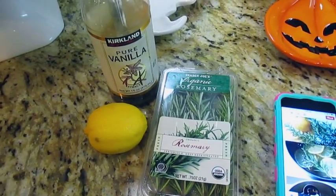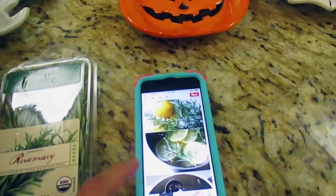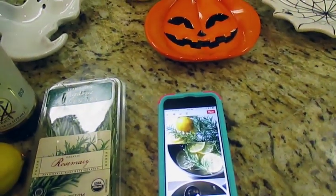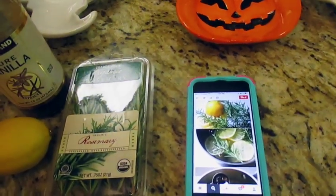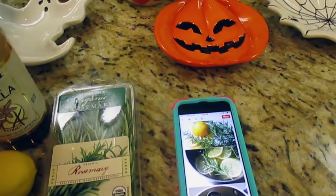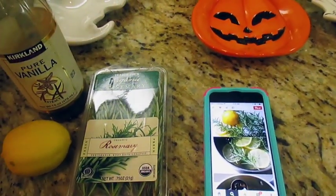Aloha friends, here is another video in my Pinterest finds category — you guys know how I love my Pinterest. I wanted to start the day off — it's now 7:30 in the morning — with making a homemade summer scent air freshener.